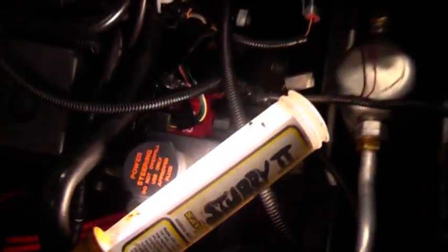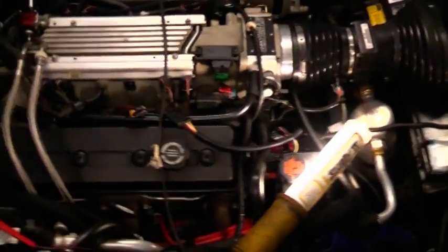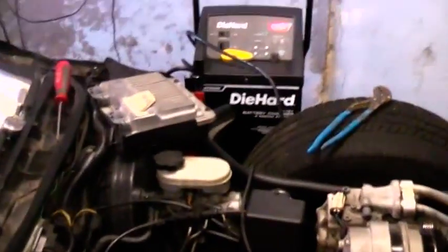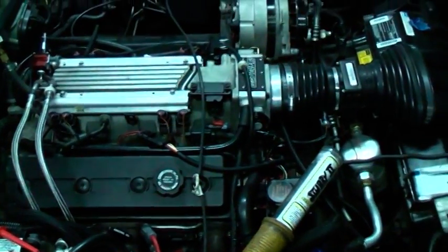I don't know — maybe the coil? I don't know if the coil would do it. I'll throw a spark tester on and show you it's still showing a little bit of spark. I had to put the battery charger on it. All right, crank it over — let's see if we get any spark. All right, so we're getting spark here. Anyone got any suggestions?